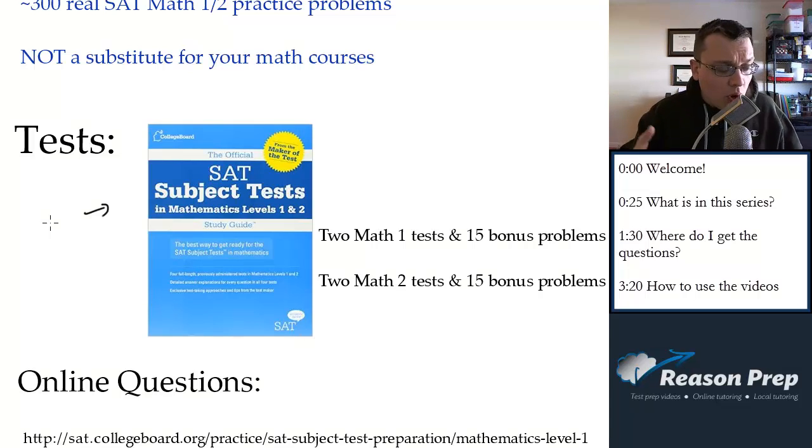In the big blue book, there's one Math 1 test and one Math 2 test, in addition to one test of every other subject test. I recommend getting that if you're thinking about doing other subject tests. But I actually recommend this smaller book because it contains two Math 1 tests and two Math 2 tests. The Math 1 and Math 2 tests from the big blue book are also included in the small blue book, so you're only getting one extra test of each, which kind of stinks. But the problem with the subject tests is finding practice tests, so you definitely want to get this. I work through both Math 1 tests and Math 2 tests in the series.